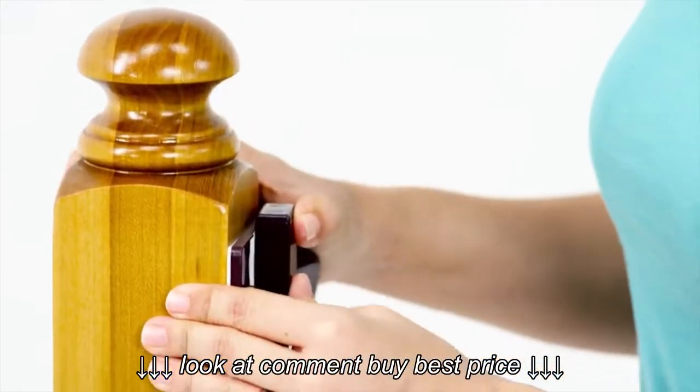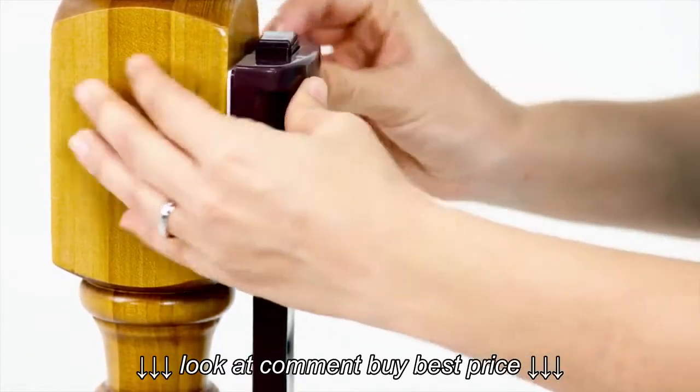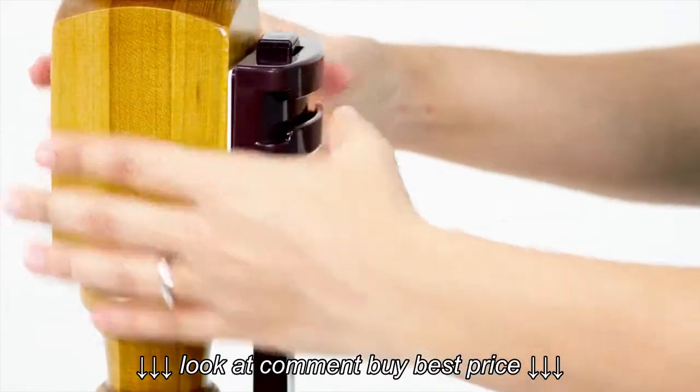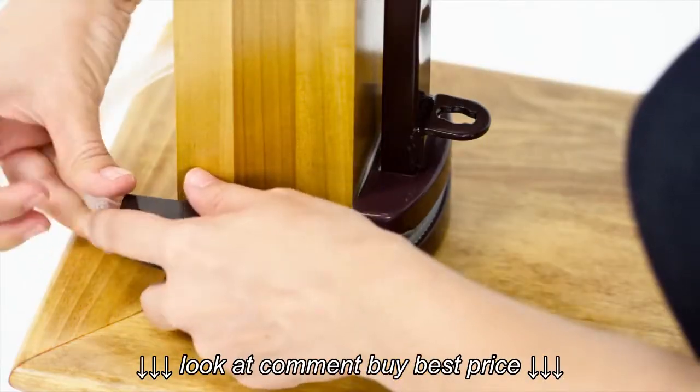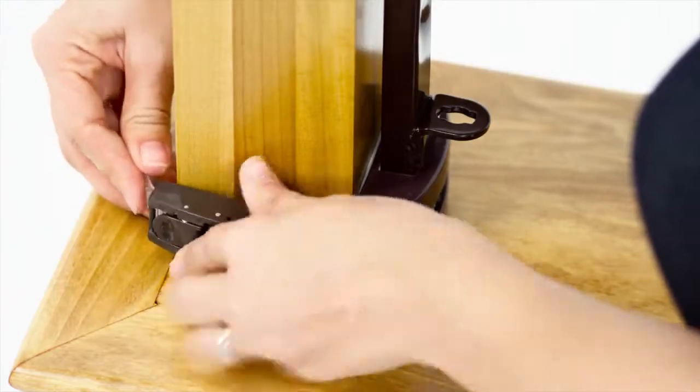Assemble a second adhesive bracket around the support. Peel the adhesive backing and press to stick the bracket to the banister. Secure both brackets to the banister by threading the ratcheting straps through the front slots and tightening.